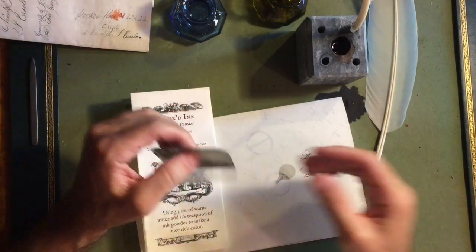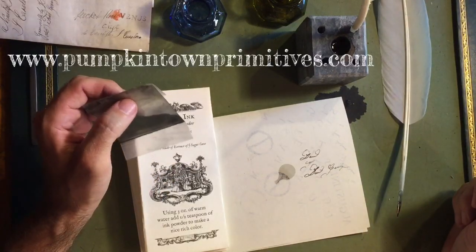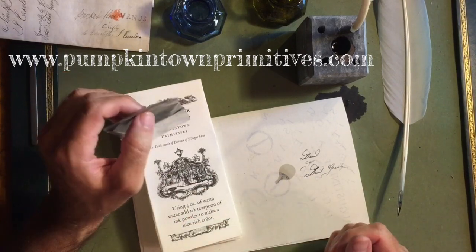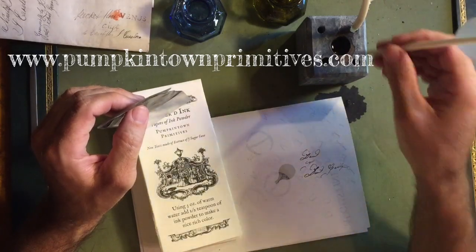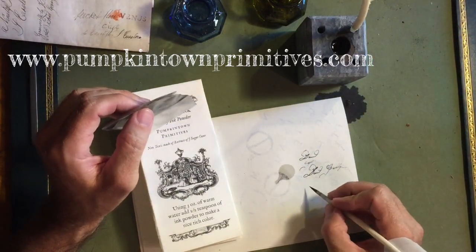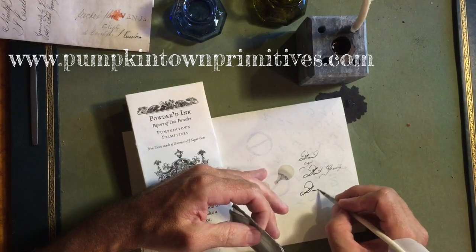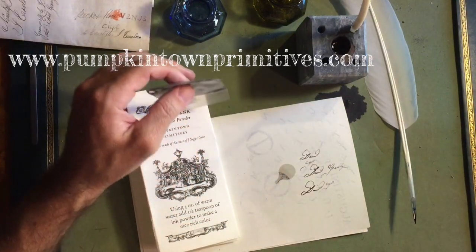These are on sale at our online store at pumpkintownprimitives.com — I think these are five dollars a pack and they should last you a very long time. I prefer them because they don't clog up the nib of the pen like Indian ink will do at times. Go and try it out and leave your comments and questions below. Thank you.